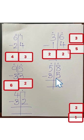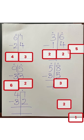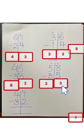Four, three — so your answer is three. Five minus three: five, four, three, two — so your answer is two. Twenty-three. Seven minus two: seven, six, five — so your answer is five.